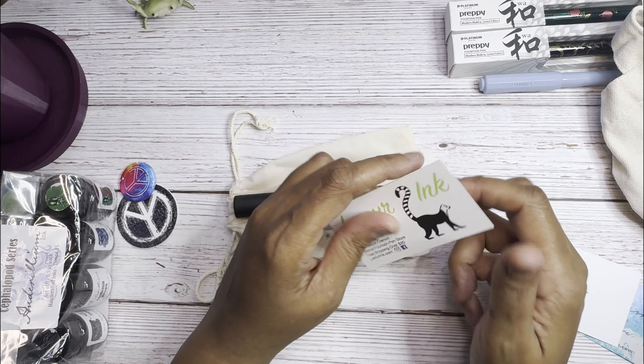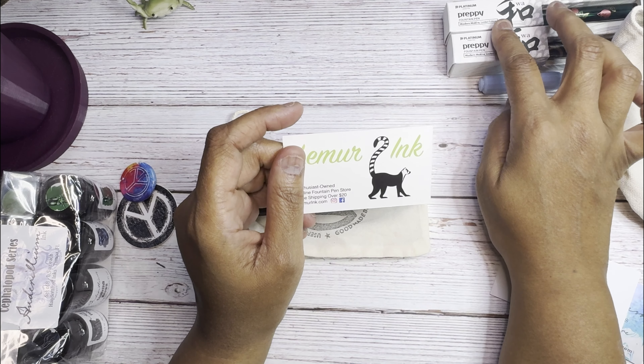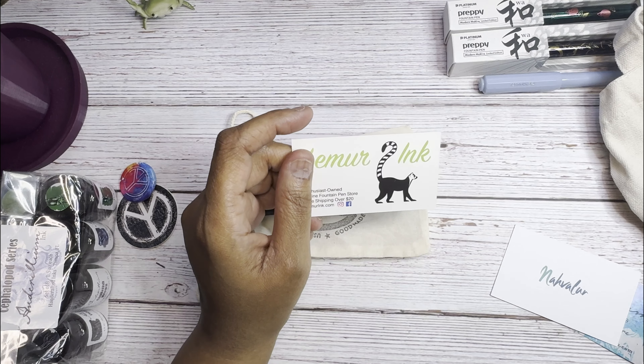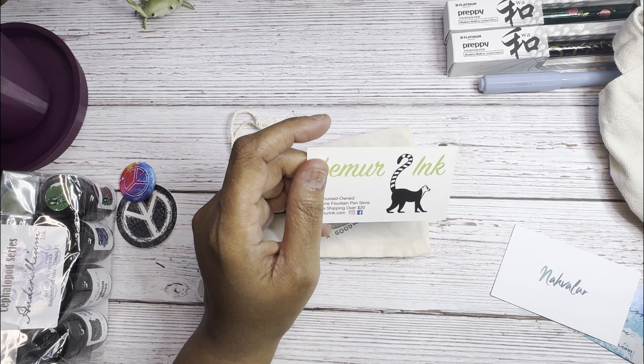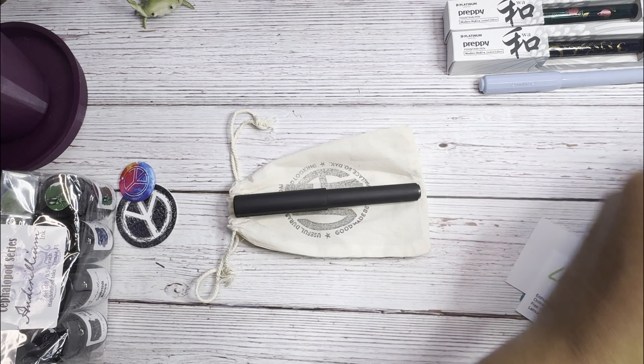I also bought some ink from Lemure Ink, and I picked up some Wearingeoul ink as well.